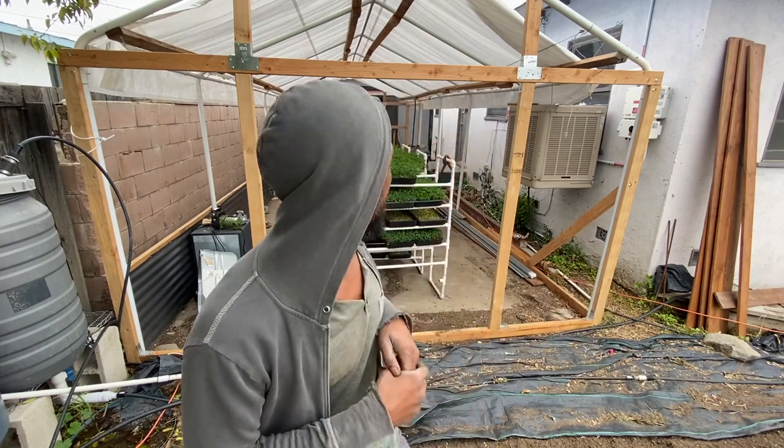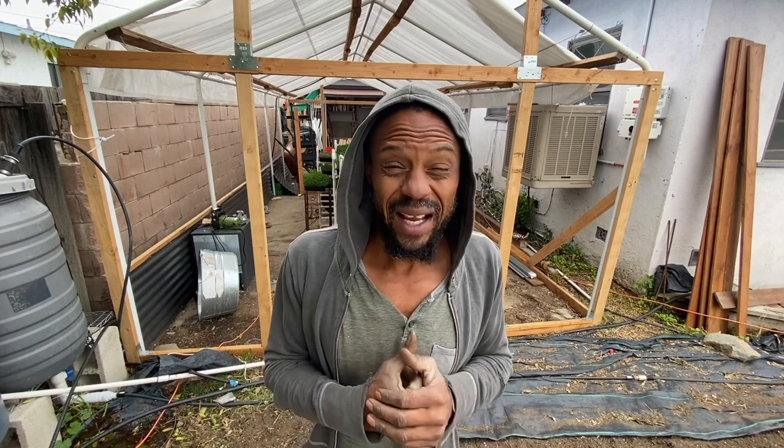There's a couple things that I need to do in terms of the frame of the greenhouse. Don't plan on doing that today, so until then, I'll just kind of walk you guys through what I have done. I'm really happy with the way it's coming out so far. It's really standing up. Because of the rain, I've kind of slowed down, because a lot of this is actually wood. A lot of it I have sealed, but I still don't feel comfortable drilling in wood while it's raining and wet.